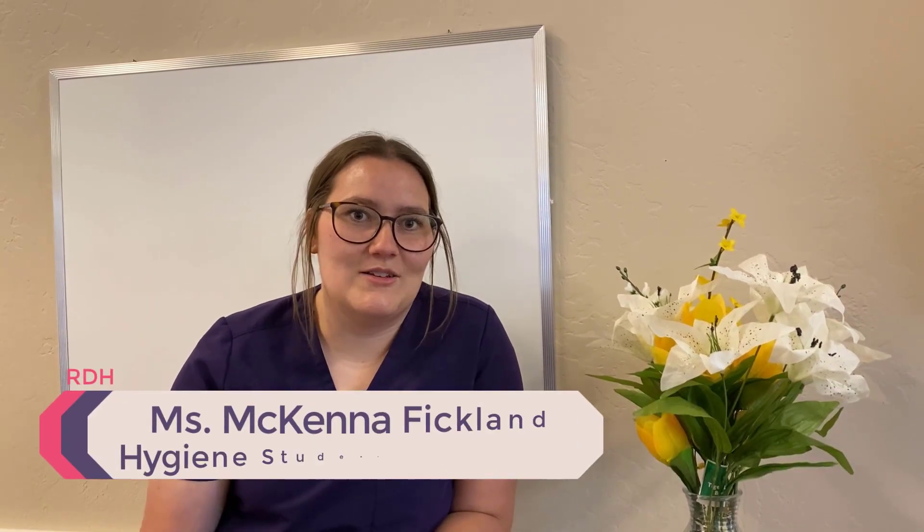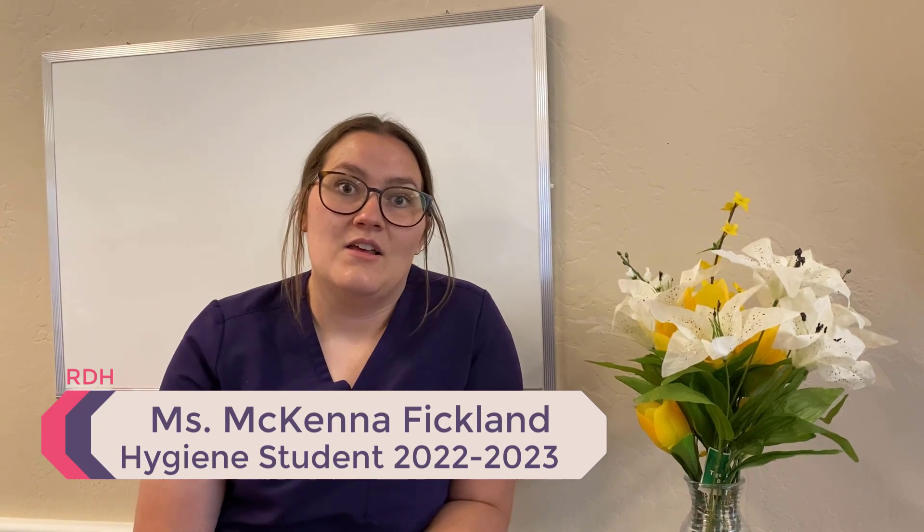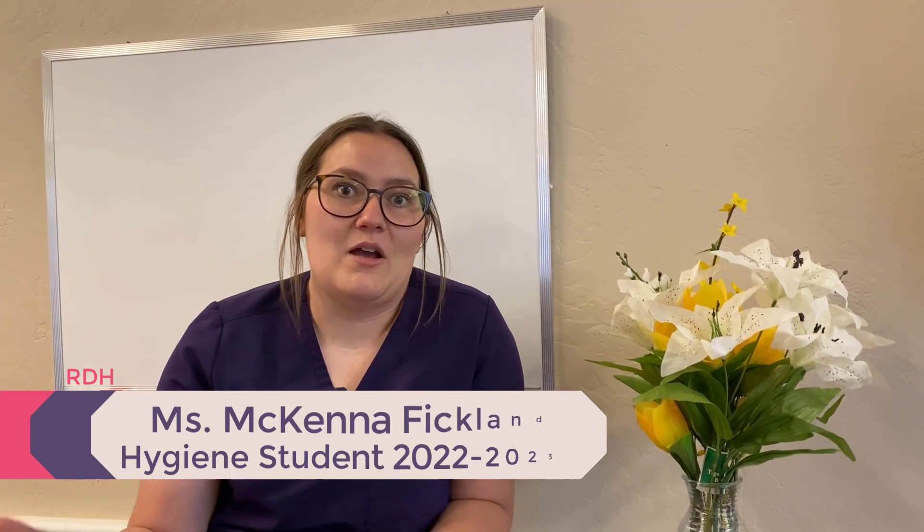A lot of the times they have a saliva decrease, so I find a lot of food in there. Just having them rinse a little bit before I go in to actually clean the teeth really does decrease how much plaque or food debris I have to take out when working on them.